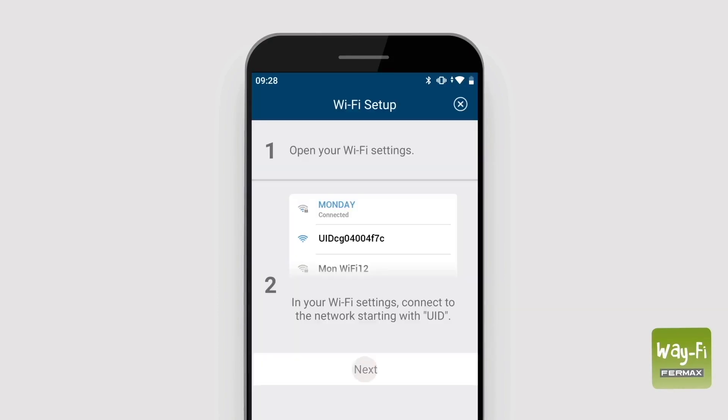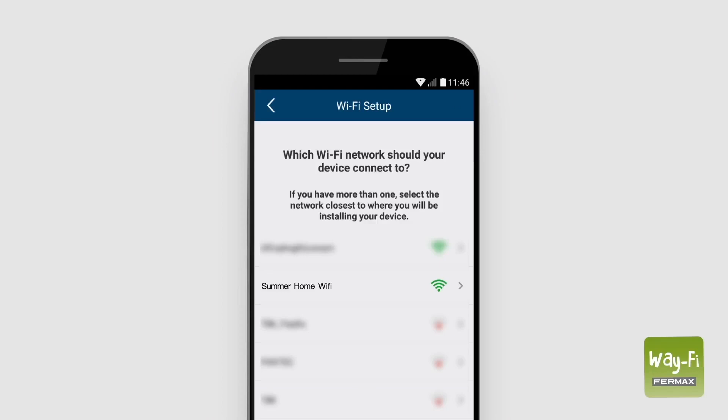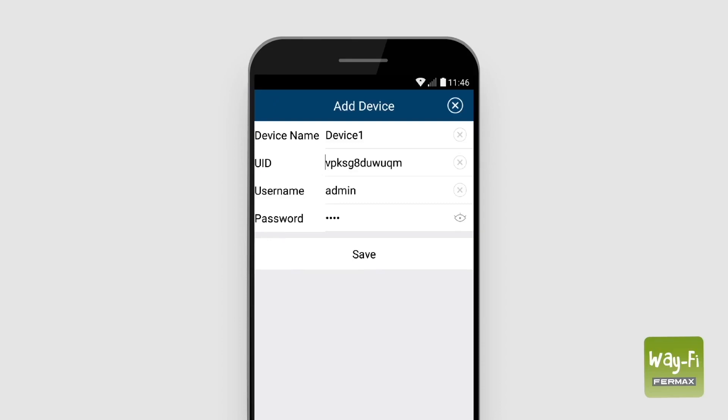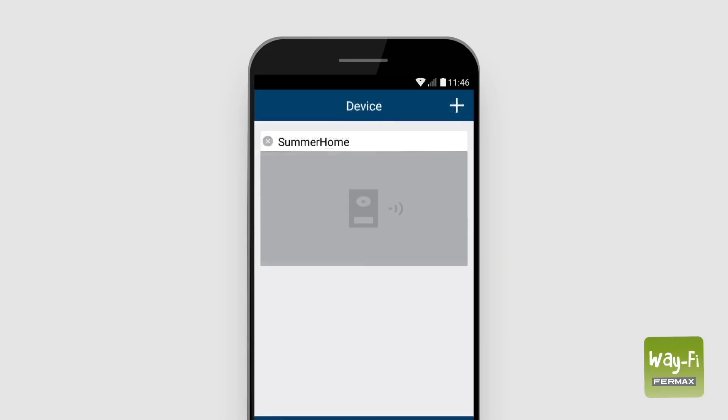Go back to the Wi-Fi app, press next, and select the SSID of your personal Wi-Fi network. Enter its password and wait two minutes until it has been linked to your smartphone. After this, the app will allow you to name the monitor using the device name field. When finished, press save.